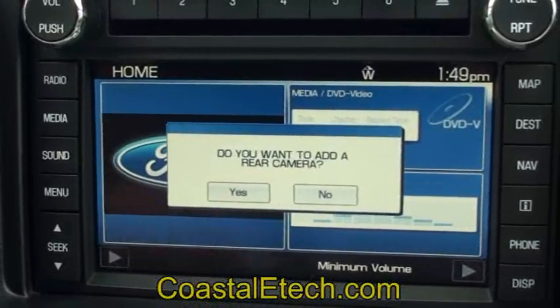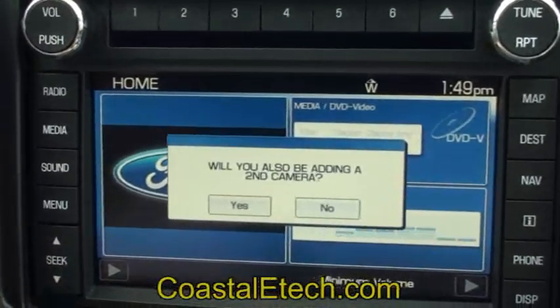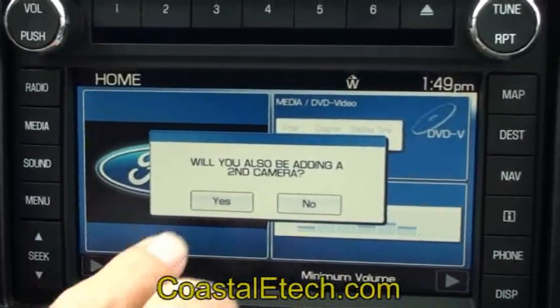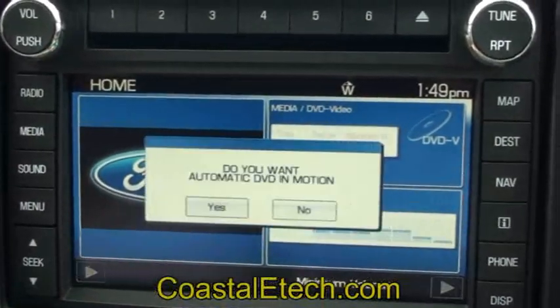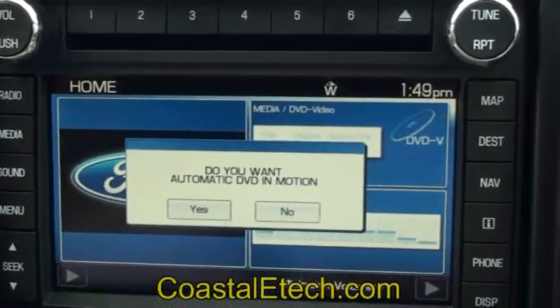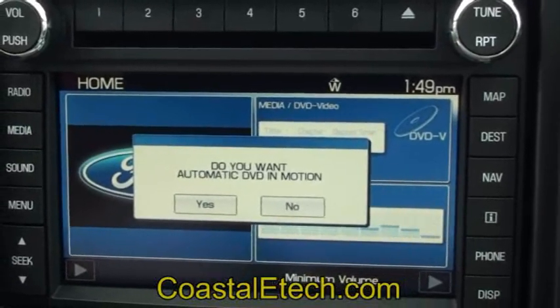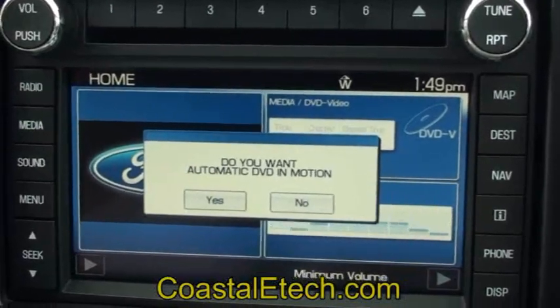It says: do you want to add a rear camera? Yes, we do. Will you also be adding a second camera? Yes, we are. We also have an option for automatic DVD in motion — that way you don't have to push any buttons to enable a DVD; it just happens all the time. You have no loss of nav function with this, so we're going to select yes.